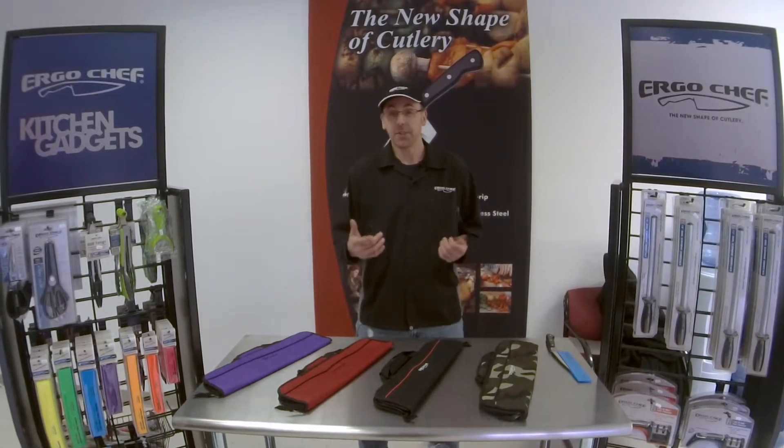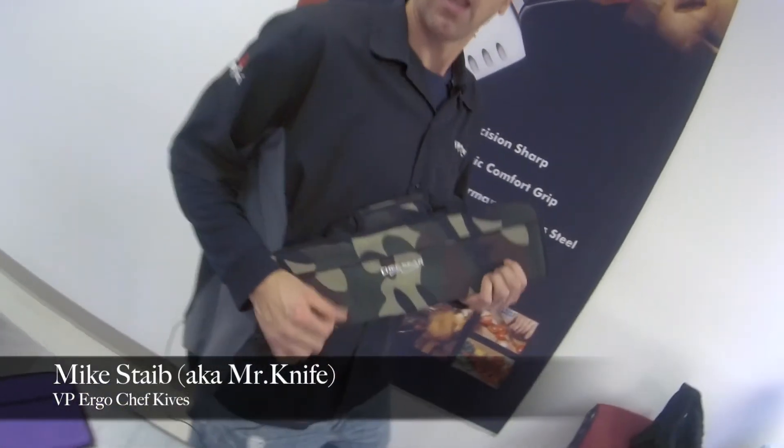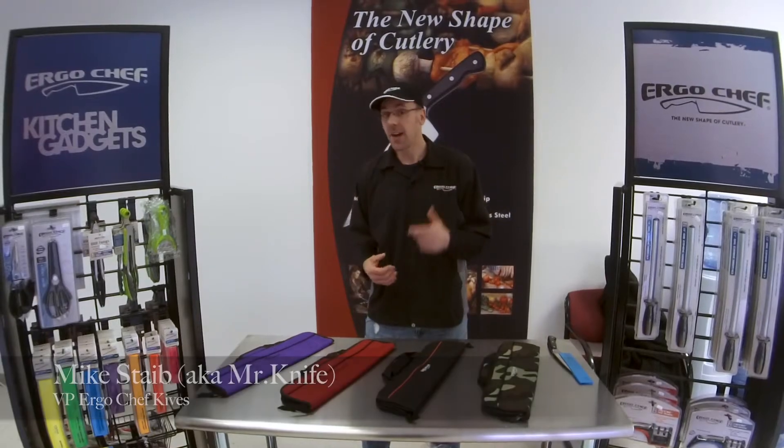Hey, this is Mike from ErgoChef, a.k.a. Mr. Knife. What do you carry your knives in?